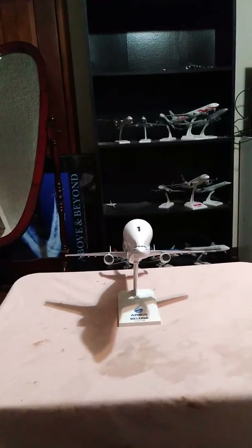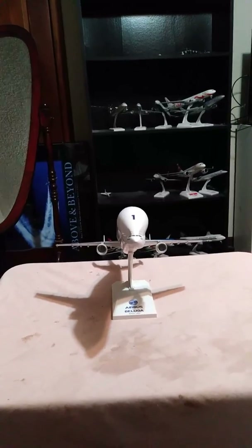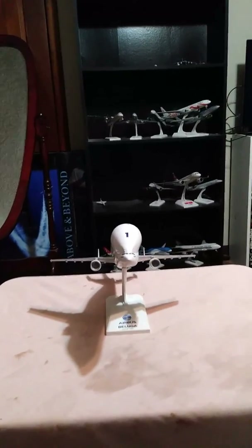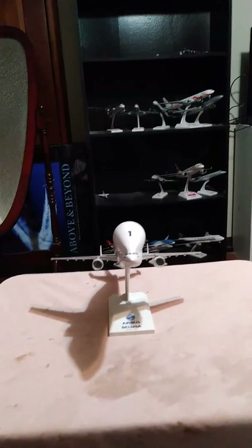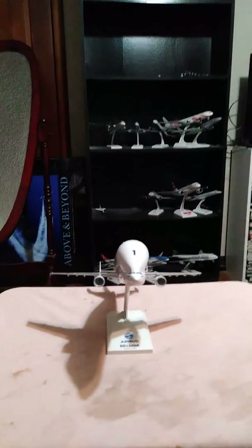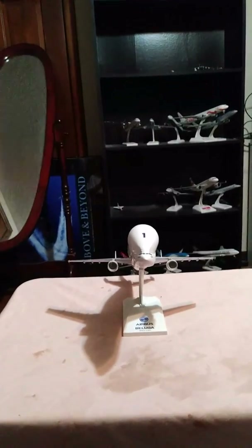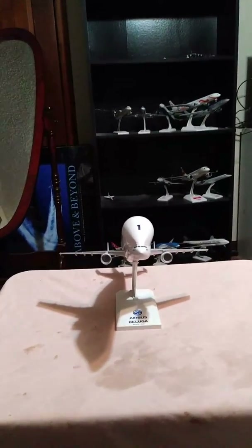Good morning, everyone. It's me, Captain A3A. Once again, with another aircraft review video. Right now, you are staring at an Airbus A300-600ST Beluga in a scale 1:200 by Skymarks. Let me explain some information about Airbus and how this consortium came about.